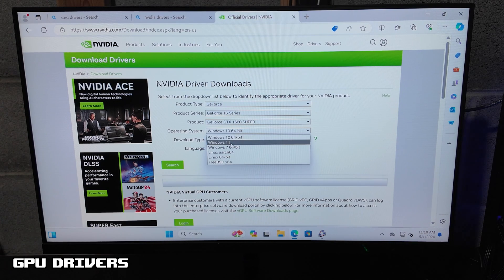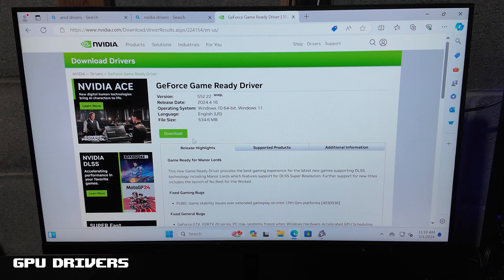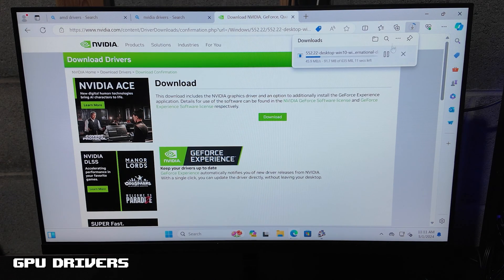Then we want to select the operating system that we have, and then click search. We are going to click download, and then download again. This is going to download the installer for us.